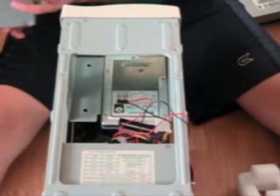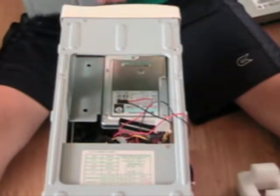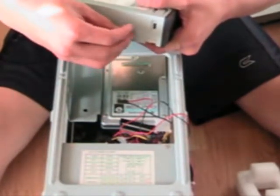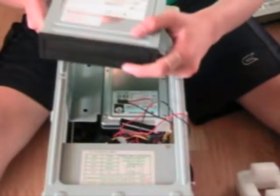First thing you wanna do is get a small screen, see if it will fit real quick — like so right here. See if it fits. So let's take it out and put this in, make sure this lines up so it'll work.